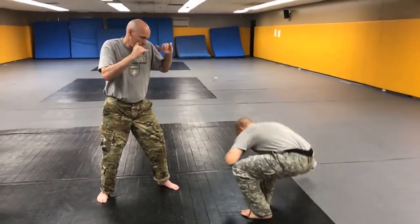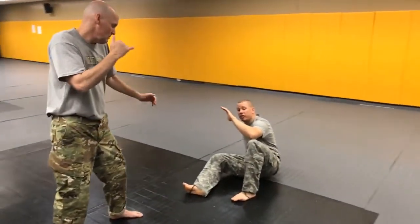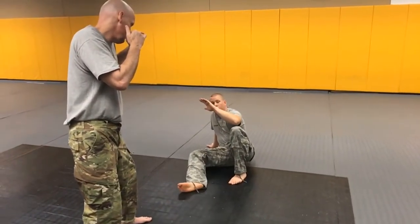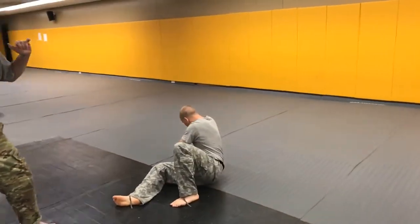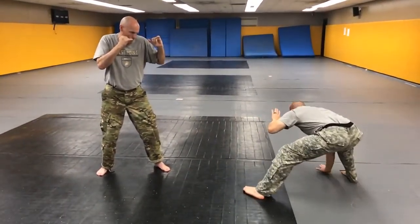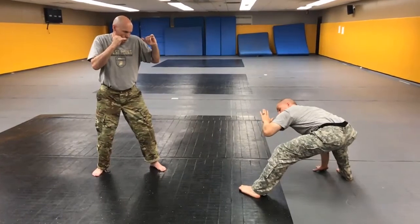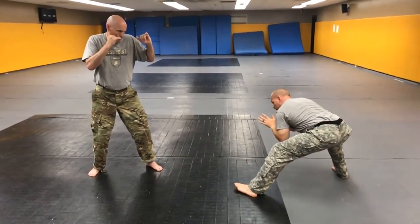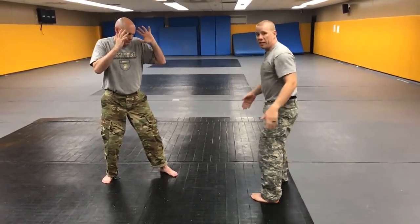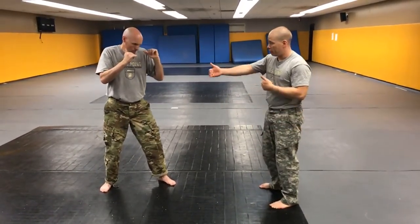One more time: from my defensive position, posted hand, posted foot. Foot slides back, steps back between this window, all the way behind my hand. Key detail: the foot is all the way behind my hand so that I can push off of it into my opponent. That's basic standing base when I have space to get back up.